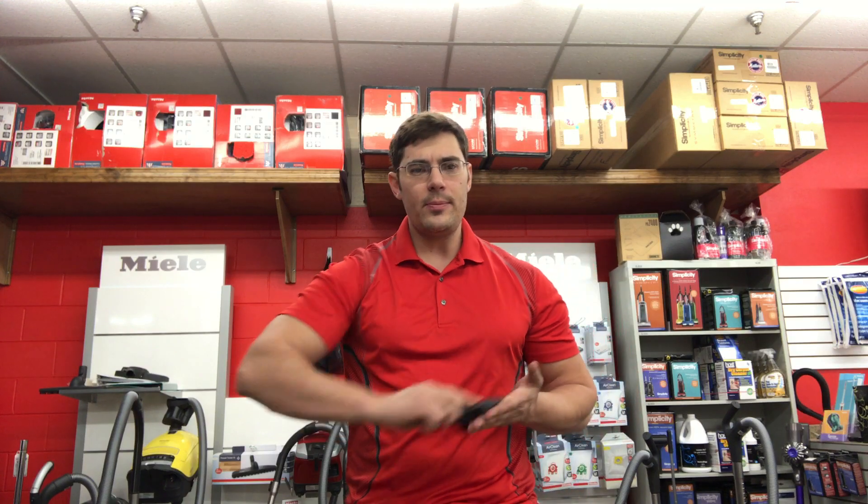The bottom of the tool, you'll see right here, has some agitators. It has these special agitators — if you have pet hair, if you have some debris that you're trying to get up off the surface, it's going to go ahead and agitate for you to pick that up.